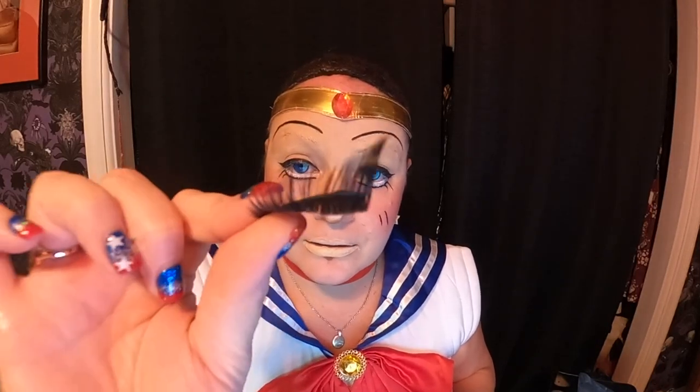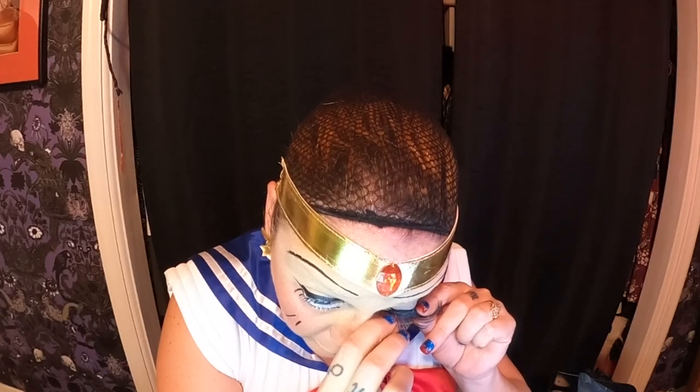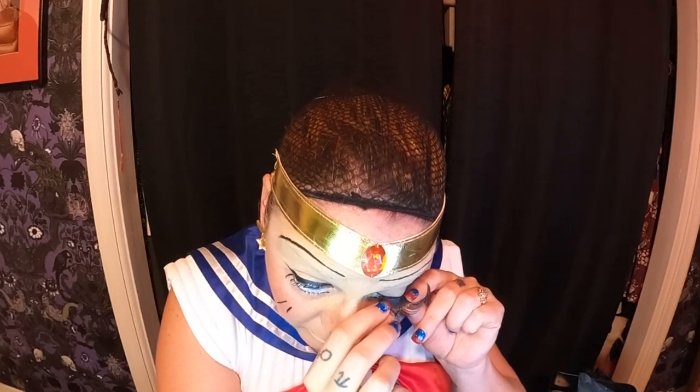I've put my mascara on, and these are the eyelashes I chose to use — they're the same ones I did for Miss Piggy. They're kind of crazy but I think they're going to be perfect because they have that curl up on the end. I put glue on my eyelashes just above and I'm just laying this on top. It worked!